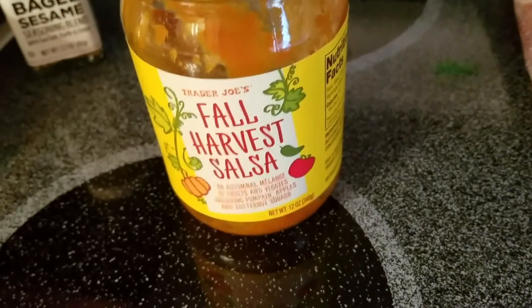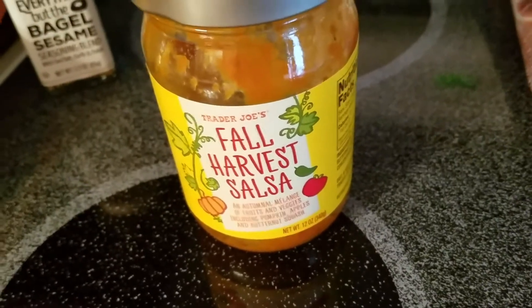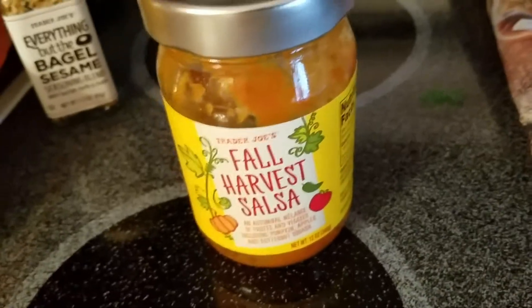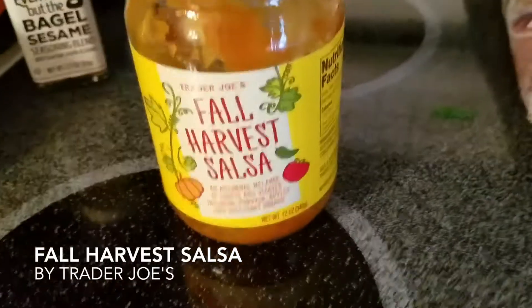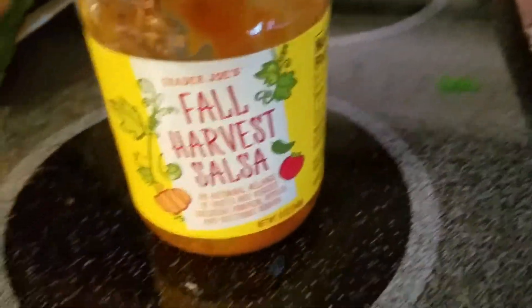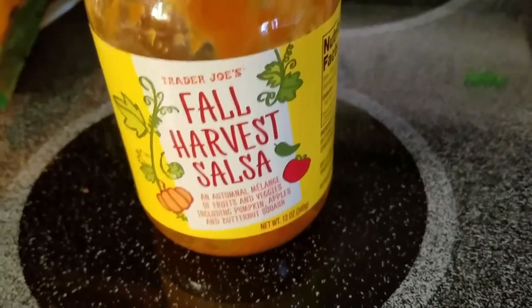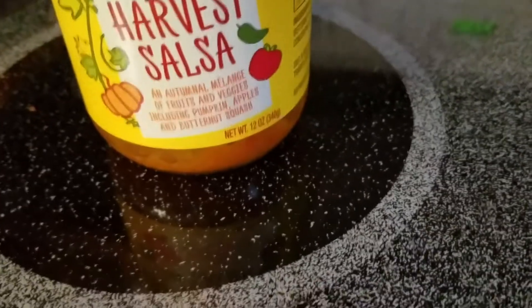Hey guys, just here to tell you a little bit about a product that me and my husband picked up yesterday when we were grocery shopping at Trader Joe's. Not everybody has a Trader Joe's in their area, so if you don't, this could be ordered online on several websites.